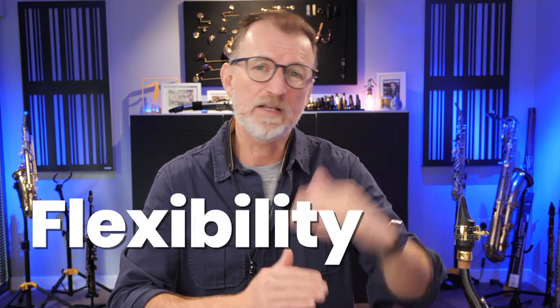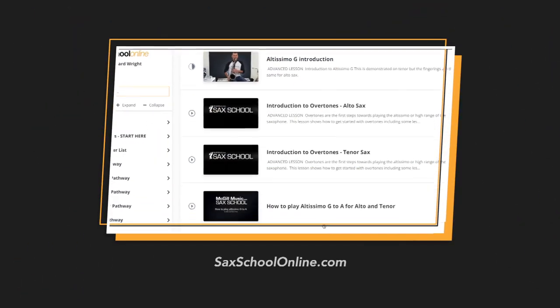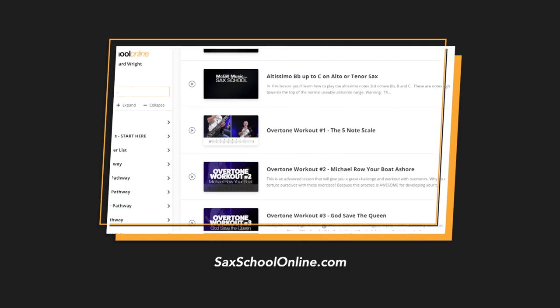There's a lot more to talk about with overtones, and inside our Sax School membership, we talk a lot about overtones and help our members to really reach up into the altissimo range of the saxophone by using altissimo overtone exercises. And there's all sorts of things you can do — from working on your flexibility between those notes, making up melodies with them, using them as expressive things in your improvising that sound really, really cool. You hear guys like Michael Brecker do this. These are all steps we can work toward, and if you're a member of Sax School Pro, then you can definitely dig into that inside the members area.